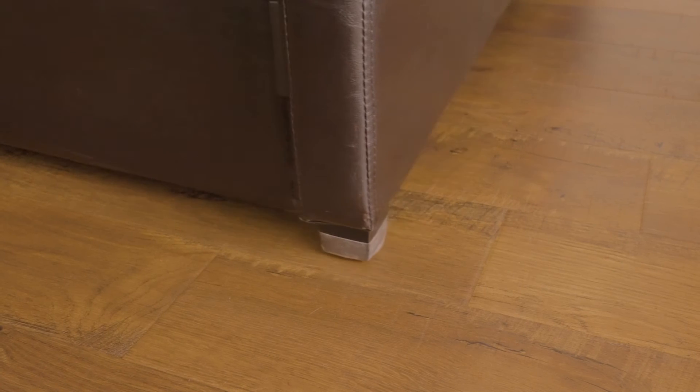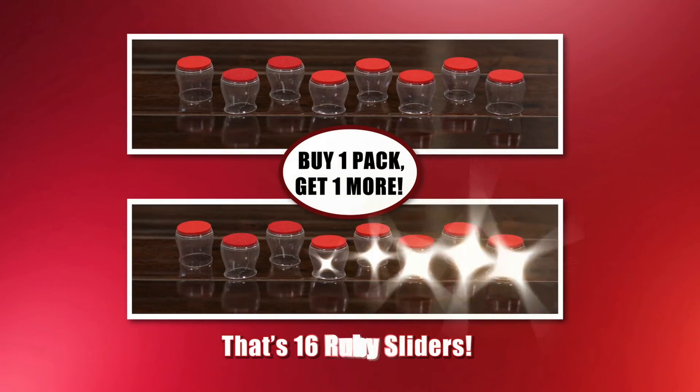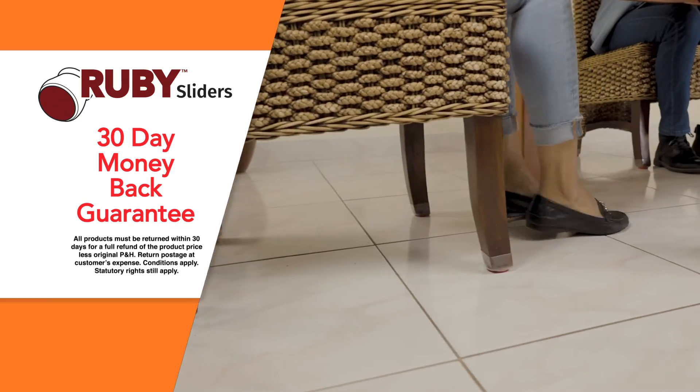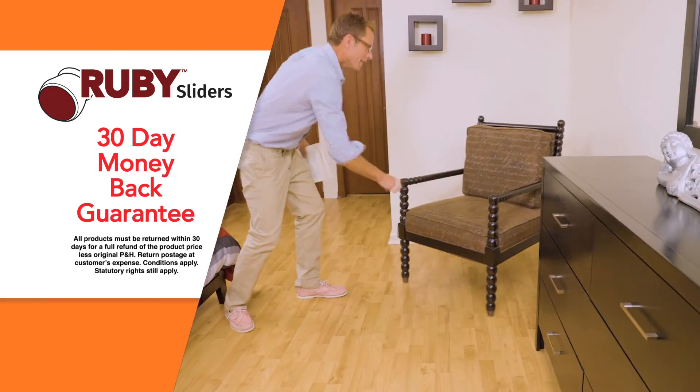You'll have so many uses for Ruby Sliders that we're going to double the offer. That's right, buy one pack, get one more. That's a total of 16 Ruby Sliders. You'll love how Ruby Sliders protect your floors and slide with ease, but if you're not completely satisfied, just send them back within 30 days for a full refund of the product price.